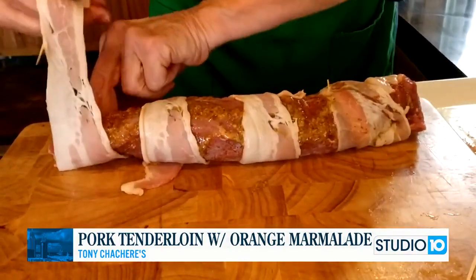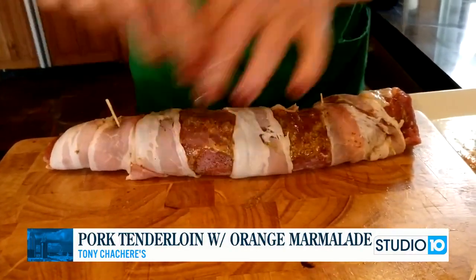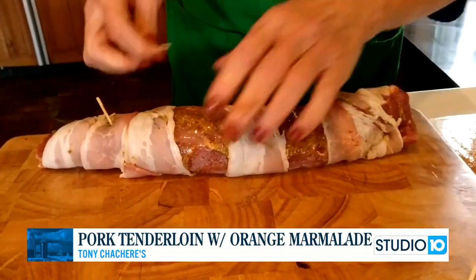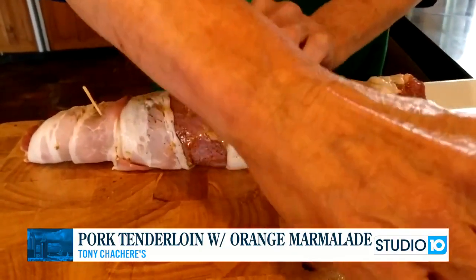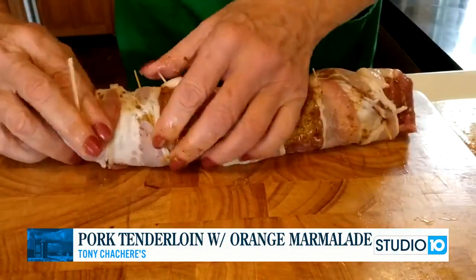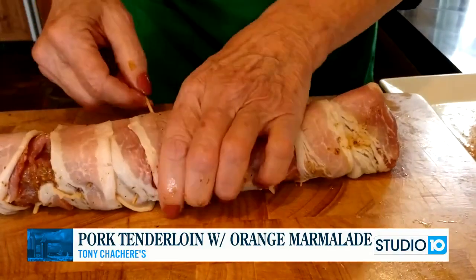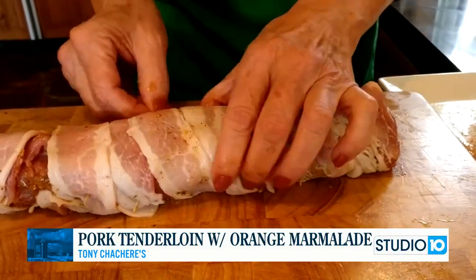You're going to place this in a hot skillet and brown it on the outside. Make sure you put all the toothpicks in. If you wanted to cook this on the grill, you can — cook it on the grill until the temperature reaches 145 degrees.